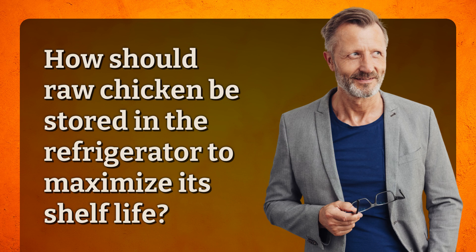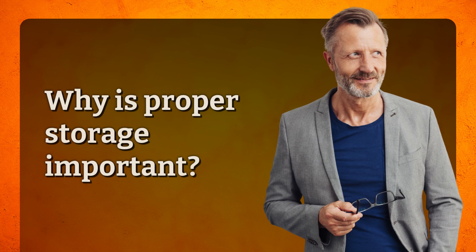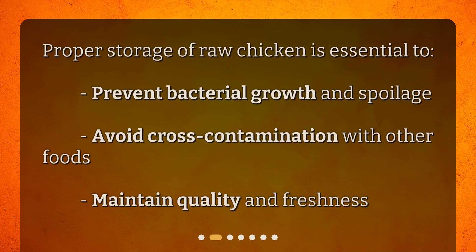How should raw chicken be stored in the refrigerator to maximize its shelf life? In this video, we will discuss the best practices for storing raw chicken in the refrigerator to maximize its shelf life and ensure your safety. Proper storage of raw chicken is essential to prevent bacterial growth and spoilage, avoid cross-contamination with other foods, and maintain quality and freshness.